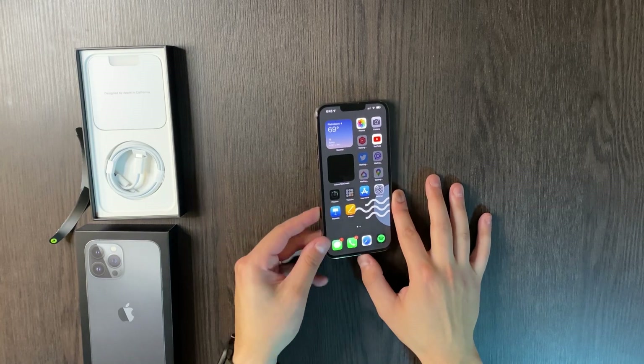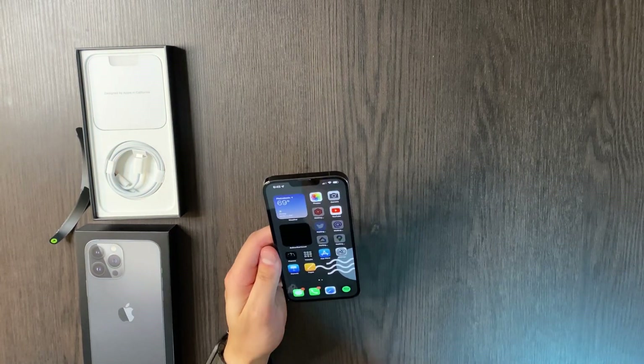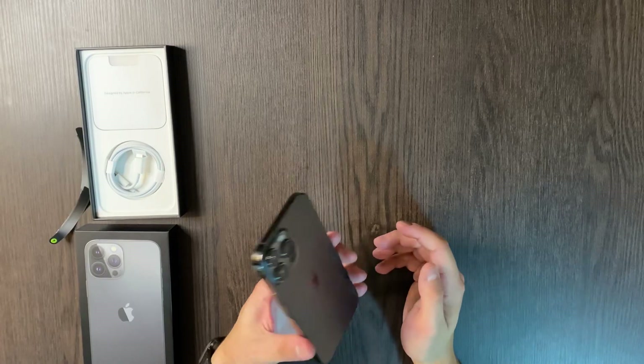Now the iPhone is up and running — it's actually restoring from my last backup. One thing to make sure: if you're on the beta program, iOS 15.1 beta 1 did release, and if your iPhone is on the developer beta you need to take it off first. If you try to restore from a backup on a newer version it just won't work and you'd have to start from scratch.